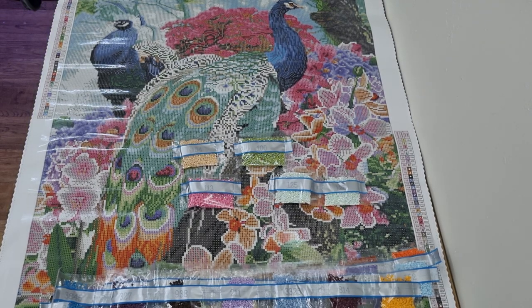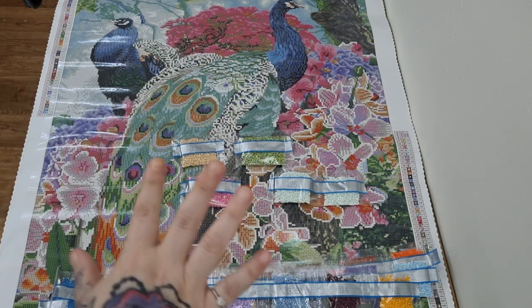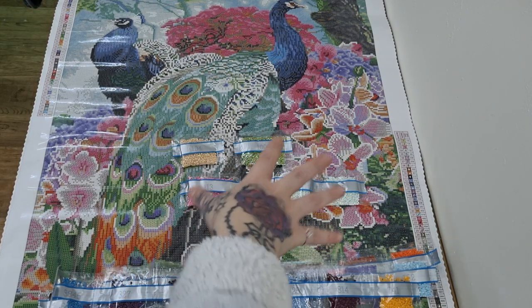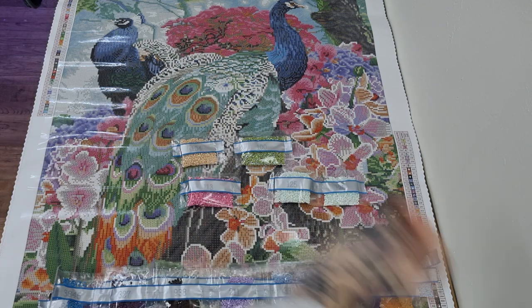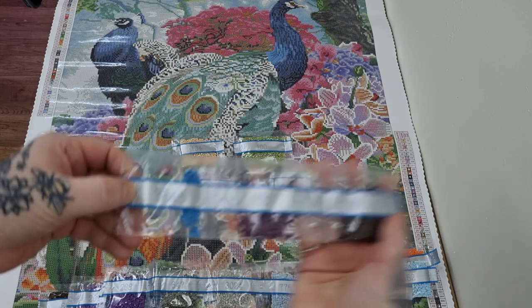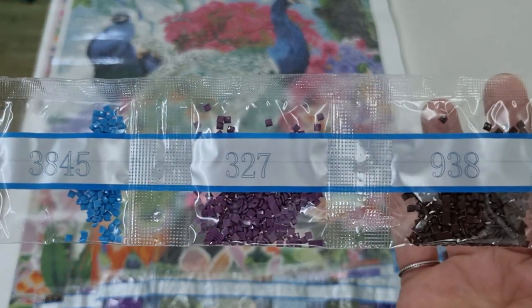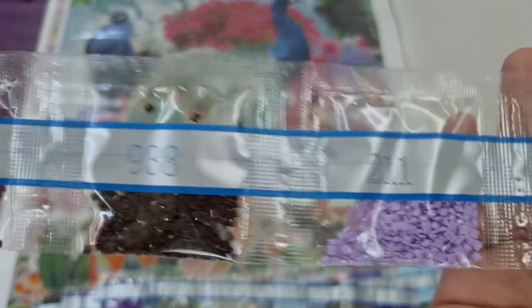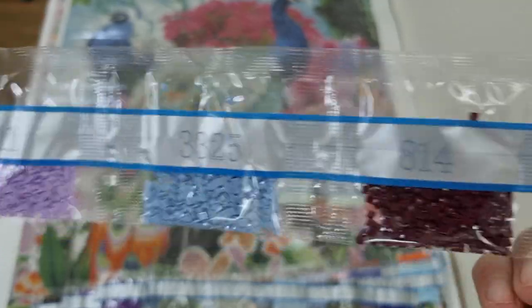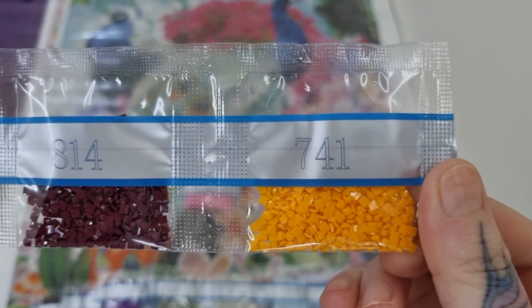I've sorted the drills out and I have separated the ABs. The normal drills I'm going to show you now. We have 3845, 327, 938, 211, 3325, 814, and 741.